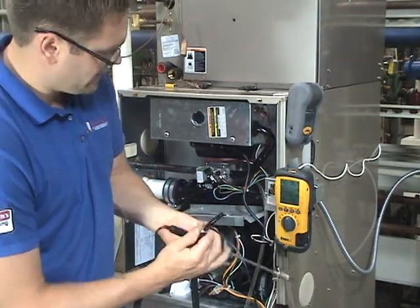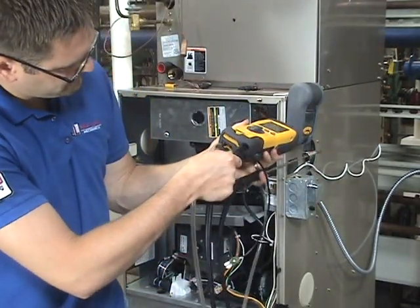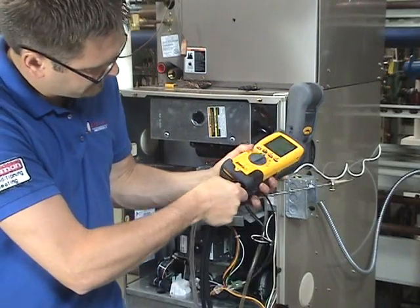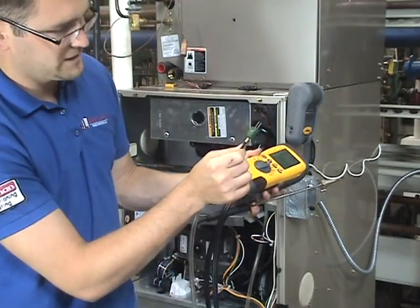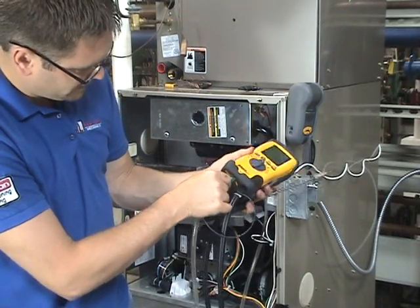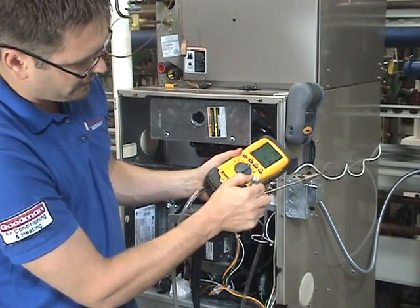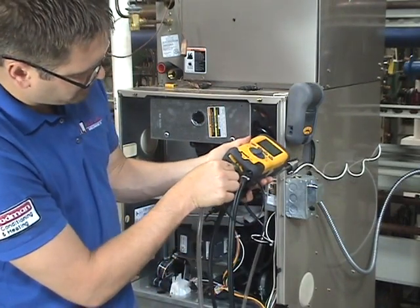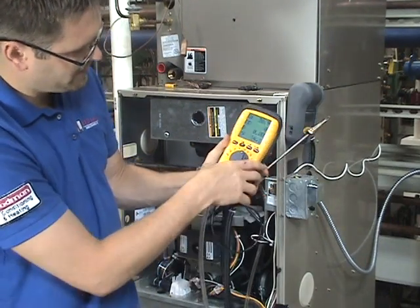This end goes into the combustion analyzer on the right-hand side — push it all the way in until it stops. This other end senses the temperature. Notice how there's a size difference in the two prongs: a small prong and a large prong. Make sure you get it into the small hole and the large hole so it's inserted into the meter properly.